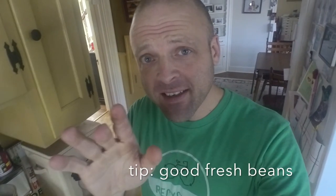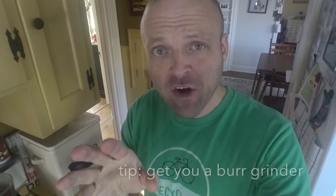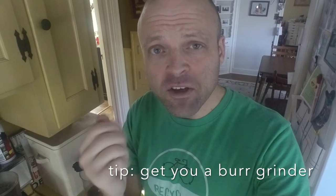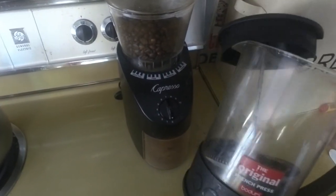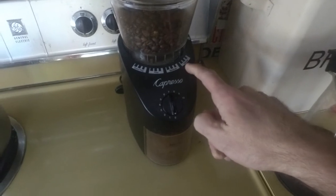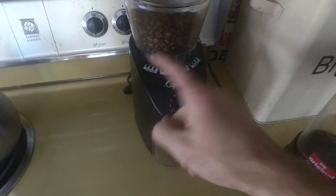Tip number one is to get reasonable beans, something decent, not junk. And then you're going to want to use a burr grinder to really release the flavors and oils from the coffee. A burr grinder is very different than a blade grinder that most people have in their houses, so it's a little bit more expensive, but totally worth it. A burr grinder like this one gives you the option to choose coarse, which is what we use on our day-to-day coffee with the French press. And when I make the Aeropress espresso, I move it over to extra fine, and then I dial up my grind.